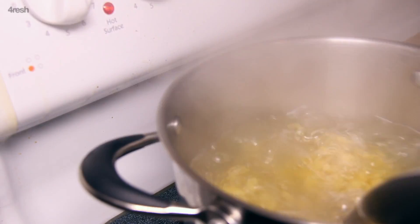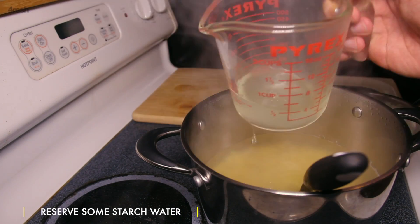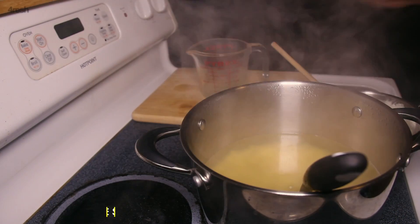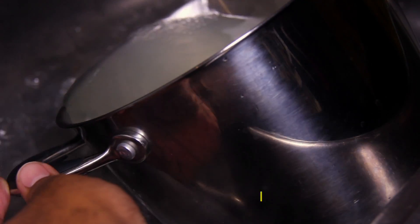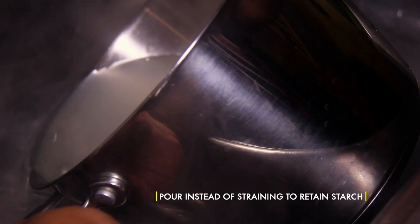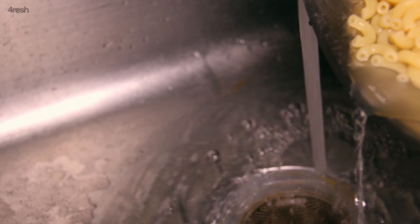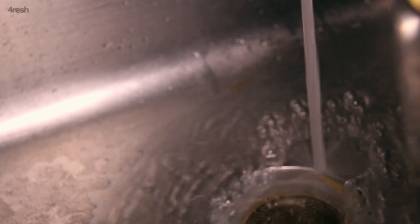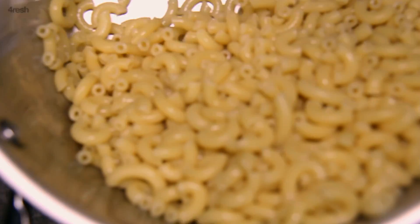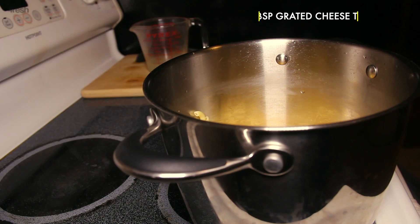Remove your pasta and use a Pyrex measuring cup to save some starch water for later, just in case. Shock your pasta with cold tap water to stop it from cooking and slowly pour out the water — this allows the starch to stay at the bottom. It's okay to leave a tiny bit of water. Season your wet pasta with grated cheese.